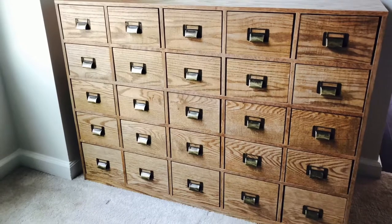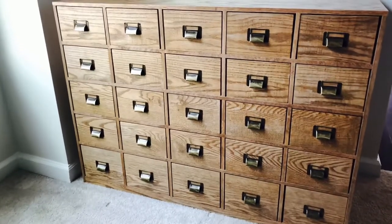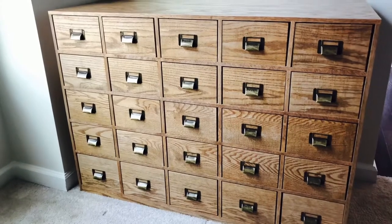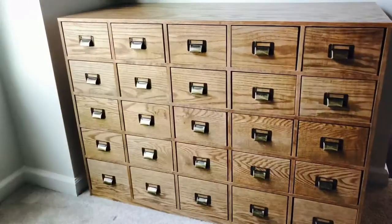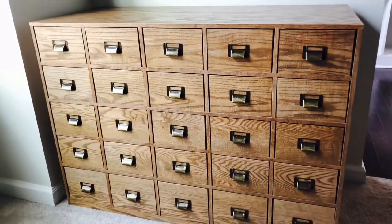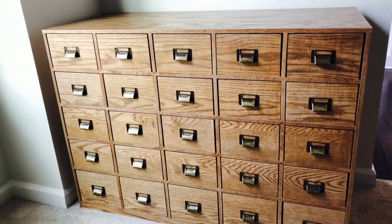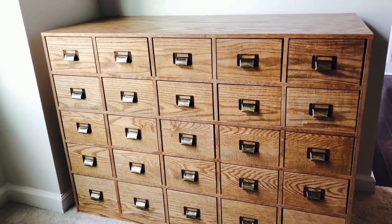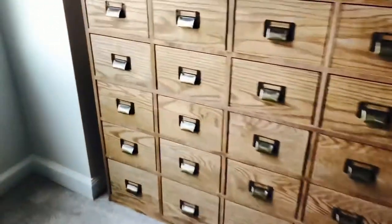He said he would build this for me. So this is my sports card catalog — the dimensions are 43 inches wide, about 30 inches high, and it goes about 18 inches back. Let's take a look.